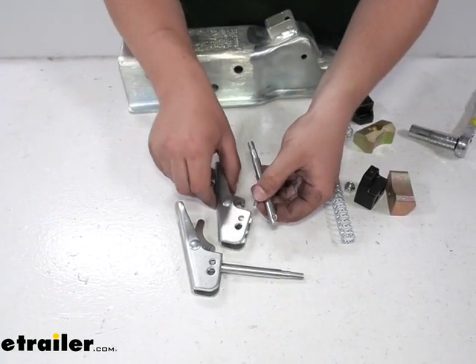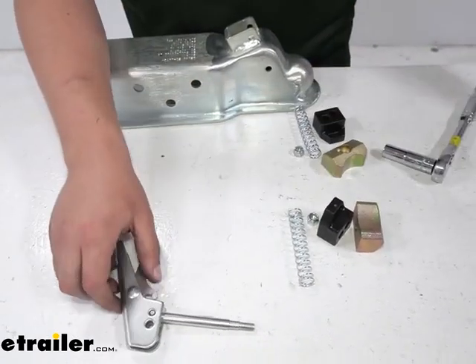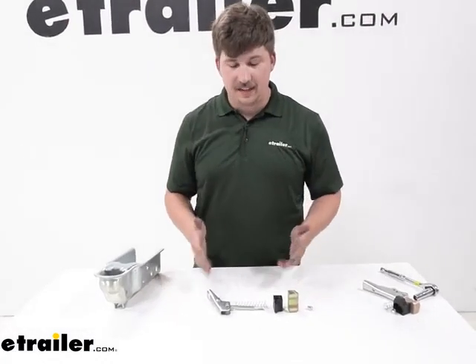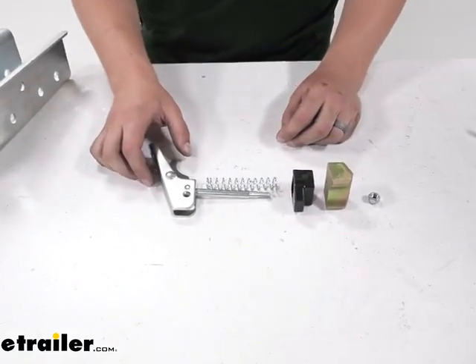Since we're not permanently replacing this today and we're just showing you the process, I'm going to set this to the side and work with the assembled one. To make everything a little easier to see, I've laid out the pieces in the approximate order that they're going to attach.